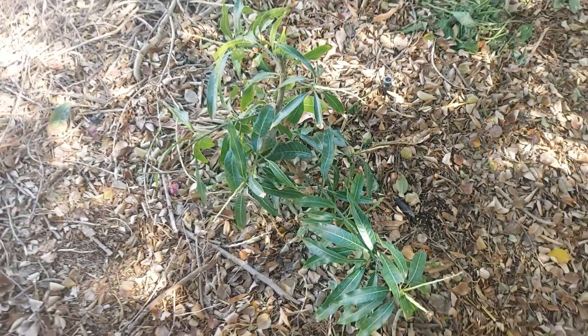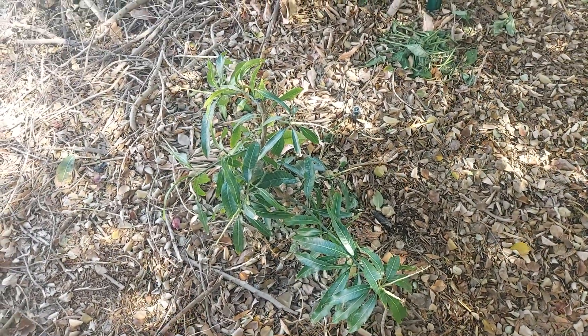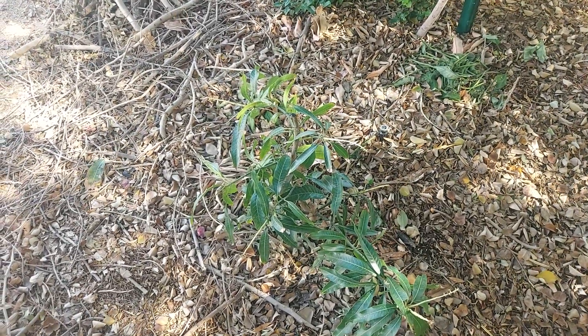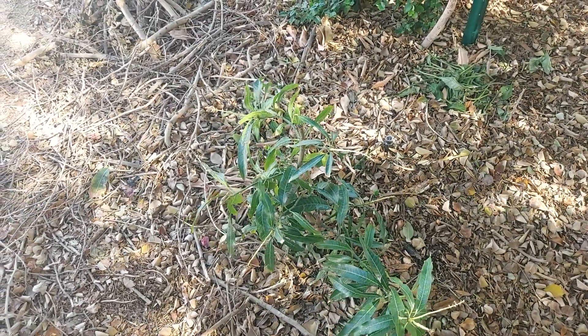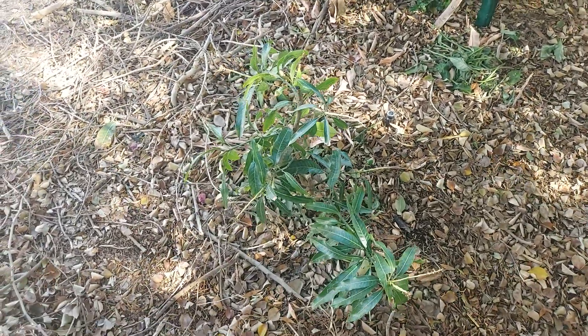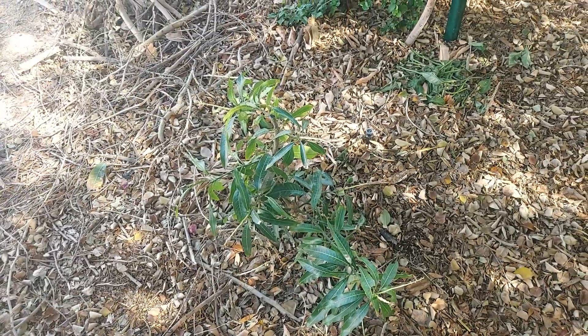I'm going to fertilize it. I made some fermented beet juice, which is something I learned from people who grow a lot of mangoes, so I've had that cooking up and fermenting for the past couple of months.